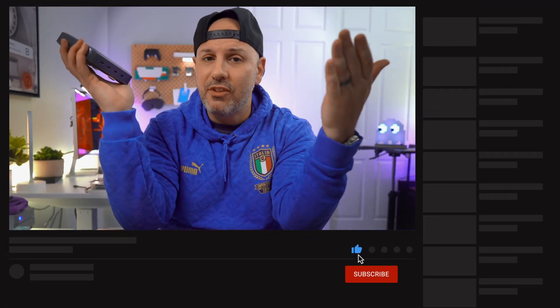I'll leave links down in the description below in case you want to purchase it. But it's really more helpful to the channel that you either share the video with someone else who might find value in it, or hit the Like button so YouTube knows that this type of content is valuable to other people and they push it out to a broader audience.